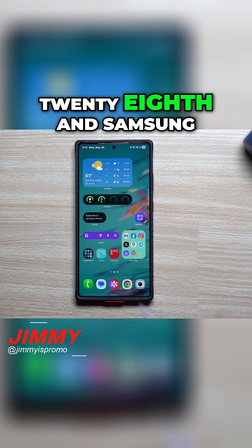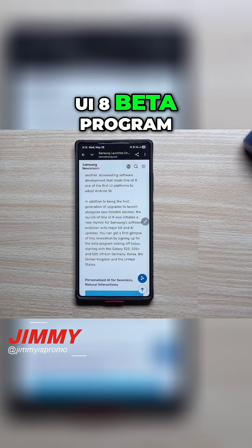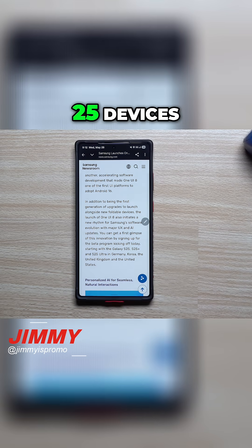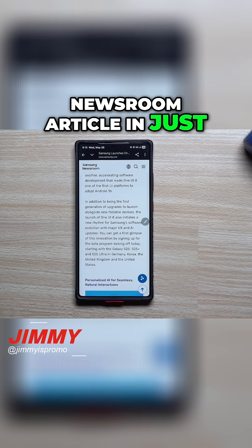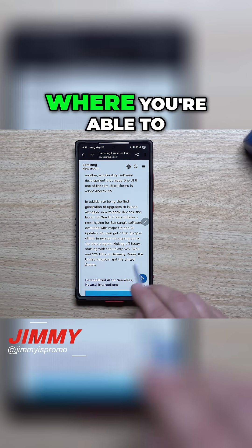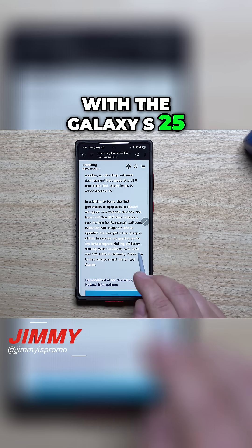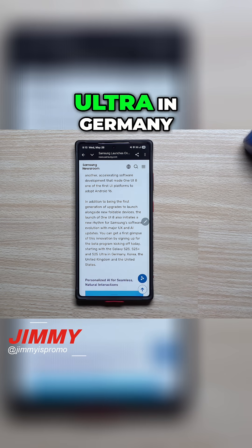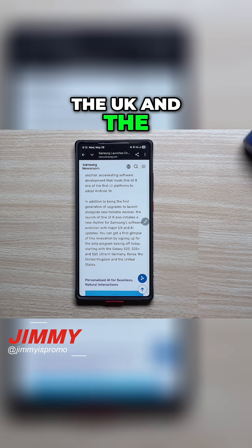My name is Jimmy and today is May 28th. Samsung just launched the Samsung One UI 8 beta program for the Galaxy S25 devices. We'll take a look at the Samsung Newsroom article in just a second, but I want to let you guys know where you're able to sign up. It starts today with the Galaxy S25, the S25 Plus, and the S25 Ultra in Germany, Korea, the UK, and the United States.